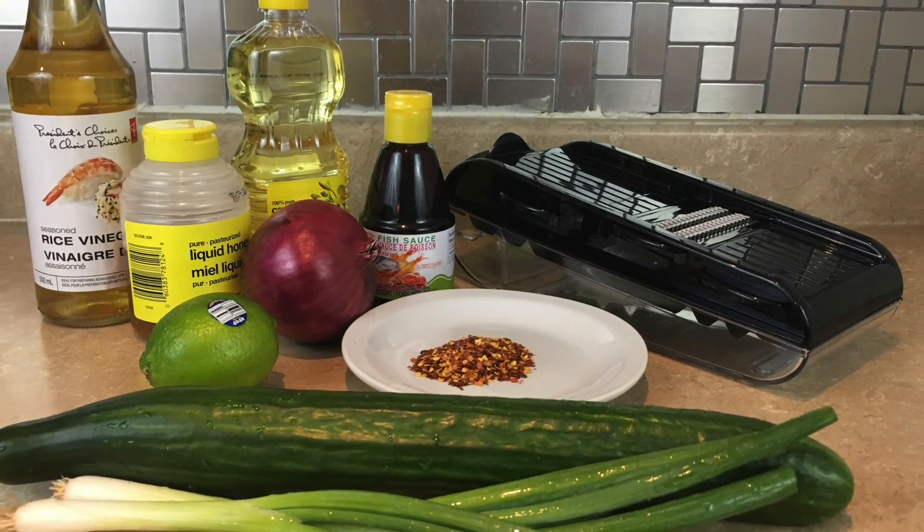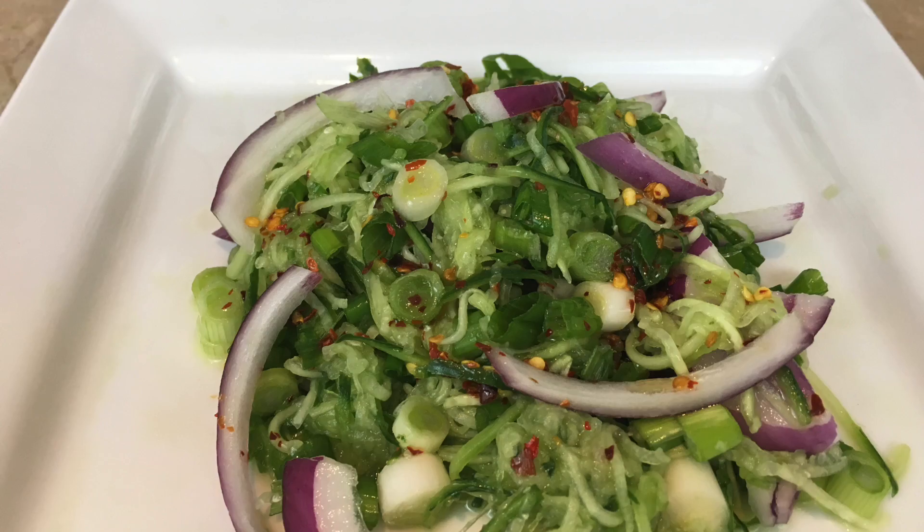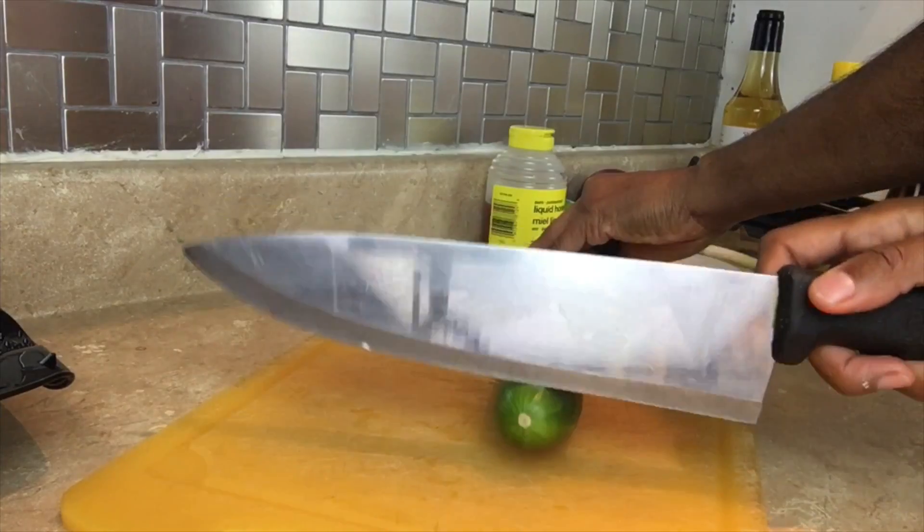What up beautiful people, it's your girl Shush. Today I'm gonna show you how to make this hot and spicy cucumber salad.